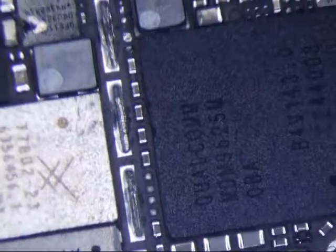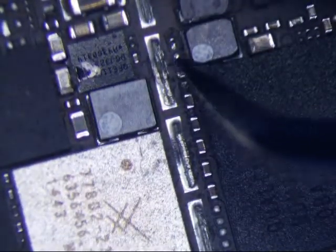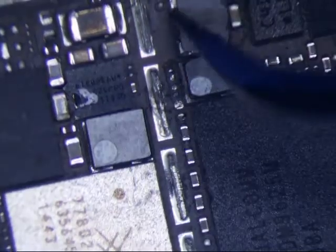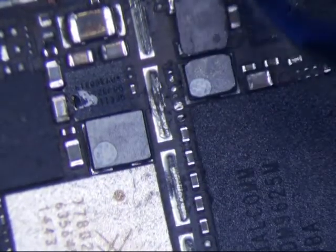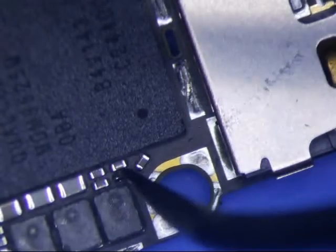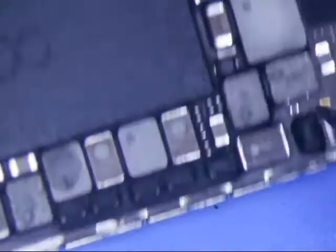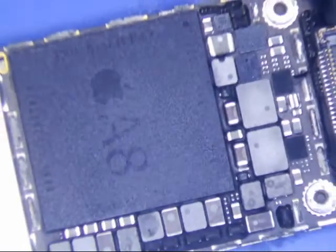This is not worth fixing. Missing something here, and here — loose. Look at that. This looks like it's bad. Definitely pried. Missing something here, missing something there, this is loose. Missing something here. Yeah, this ain't worth fixing. Chipped. This is bad.